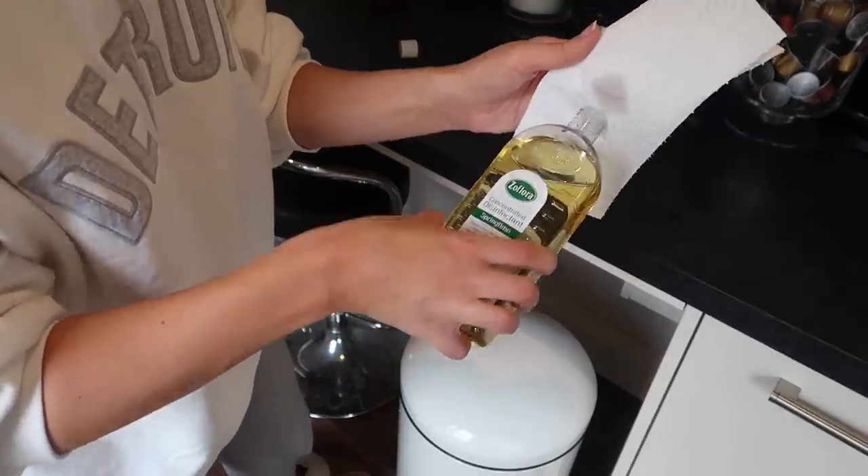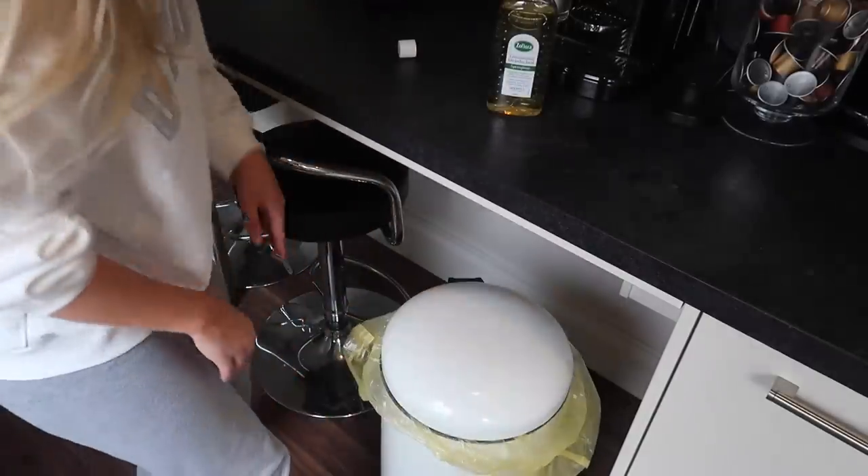I also love to use Zoflora in our bins — both the kitchen bin and the outdoor bin can benefit. For the outdoor bin, if it's particularly gross and smelly, when you take it out you can take some hot water and Zoflora, spray down all of the inside, and rinse it out — that instantly makes it smell a lot fresher. On a more regular basis, every time I take out the kitchen bin I'll pop a kitchen roll soaked in a little bit of Zoflora into the bottom of the bin, which just helps keep everything smelling fresh.